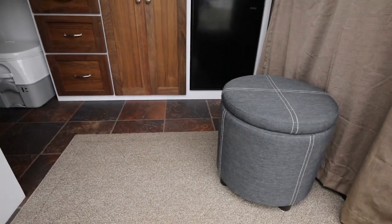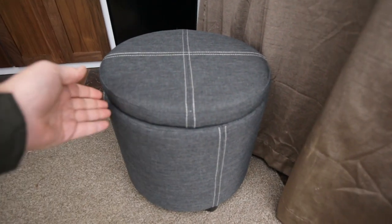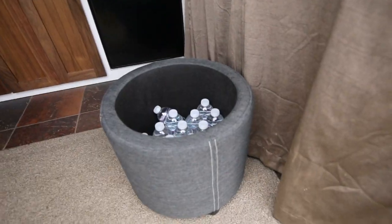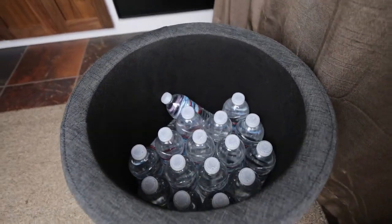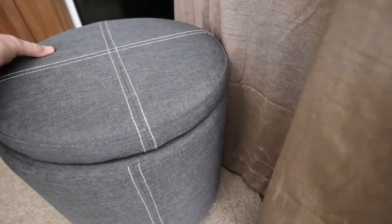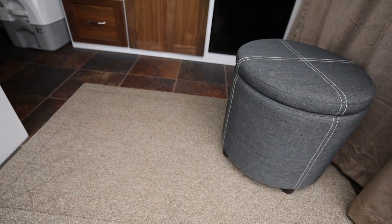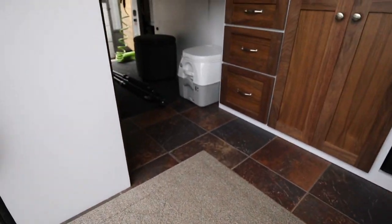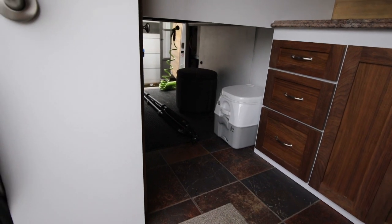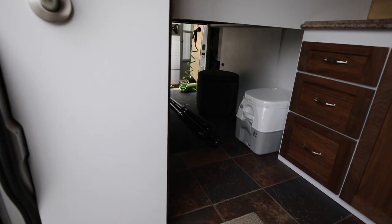For seating in my van, I have some portable foot stools from Target. The lid just comes off and I store bottled water in them. I like the idea of having seating that you can move anywhere in the van. Right now I've got an additional foot stool in the back as well.